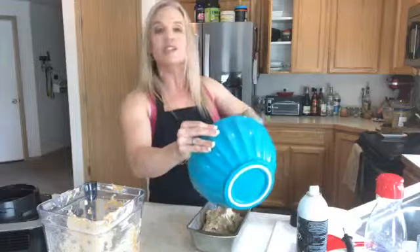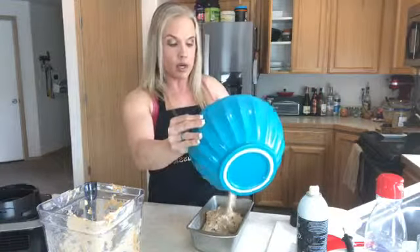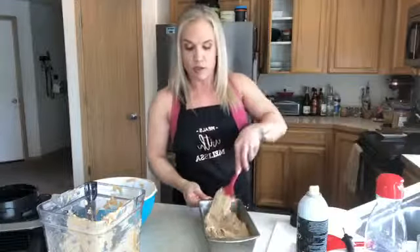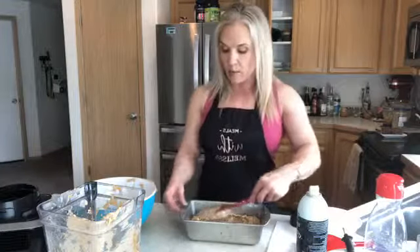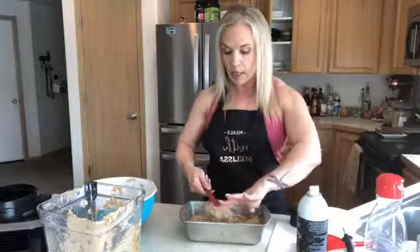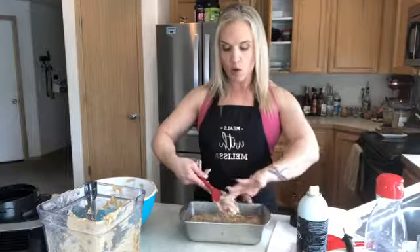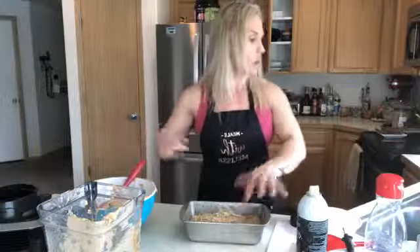I'd start checking it at about 25 minutes. It's not going to rise like regular bread because we're not adding any leavening agent, so it'll look a little different. I do have the rest of the loaf I made the other night — it turned out great. If you're really addicted to sugar it might be an adjustment, but it does taste sweet between the banana and the Lily's chocolate chips, which are made with stevia — not sucralose, not sugar. Stevia is the one sugar substitute that does not spike insulin.